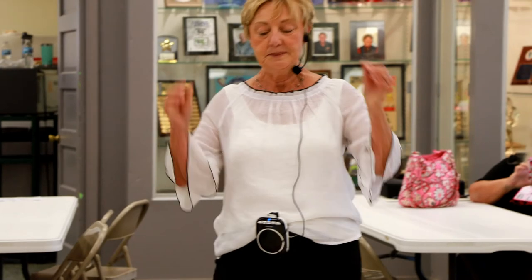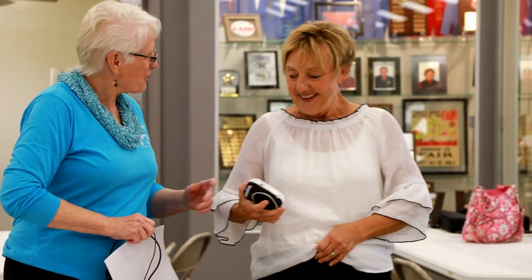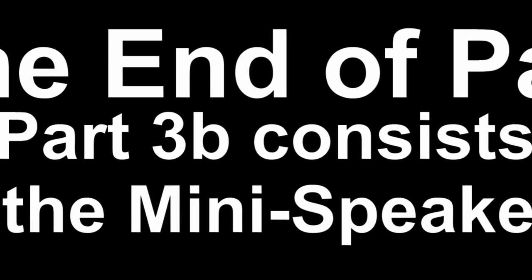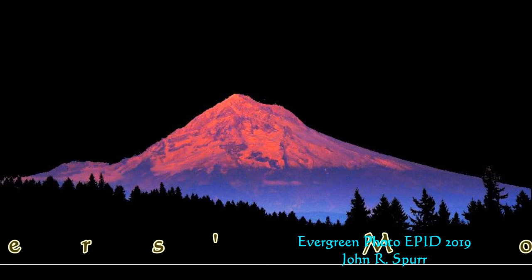So this is another one you're doing today. Thank you. I'm excited.